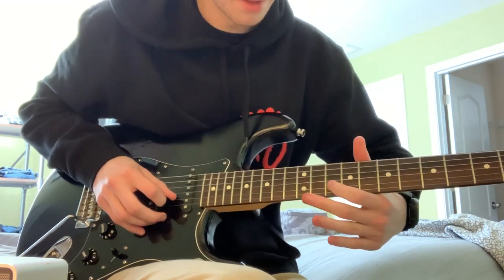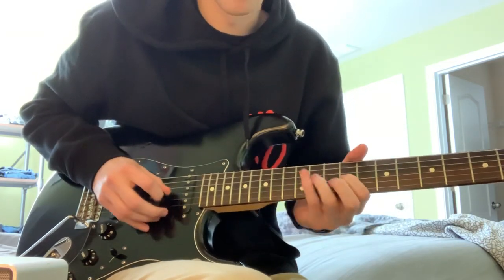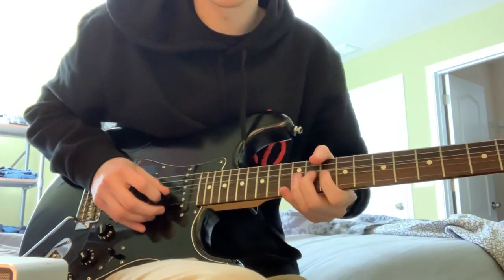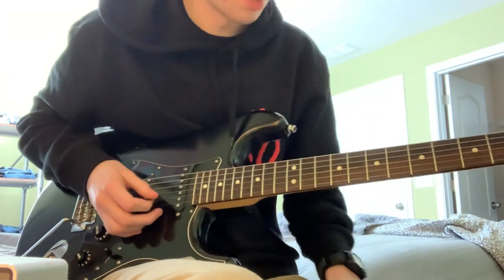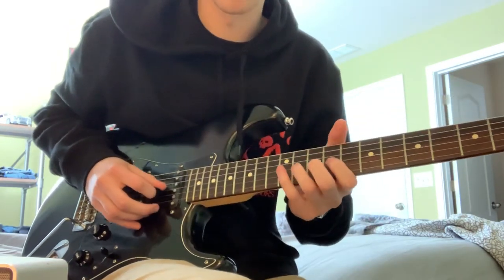Then hit that B on the 10th again. After you bend this, you're going to hammer on. I screwed that one up — but you can use your ears and see what I'm playing. It's not a hard lick.